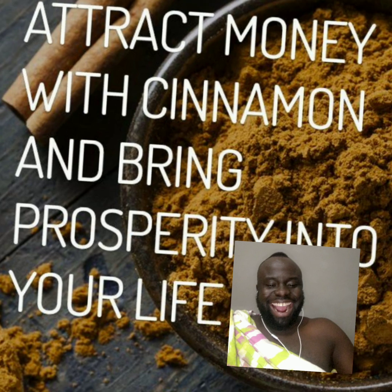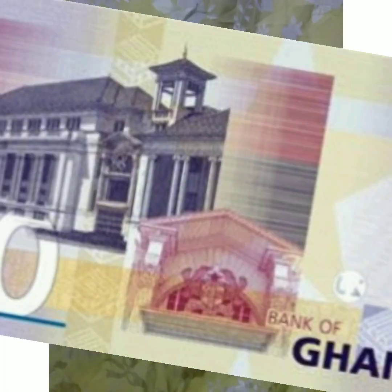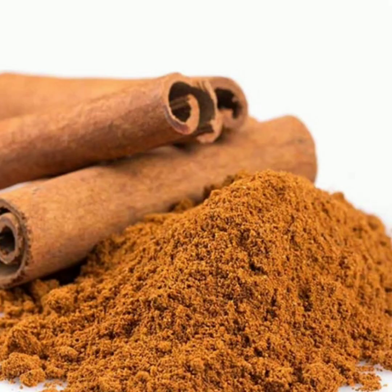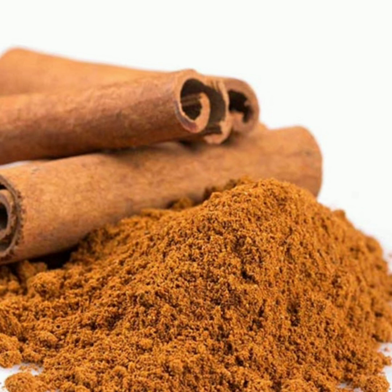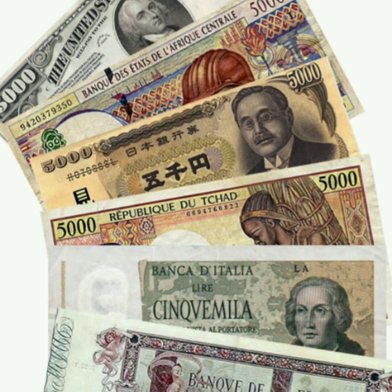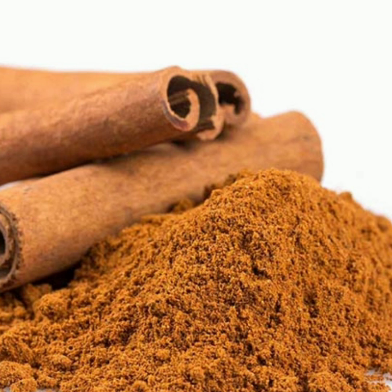Sprinkle some amount of the water on the money. After that, dip your hands or your fingers into the cinnamon powder and use it to draw five lines on the paper notes. Draw the five lines towards your body.